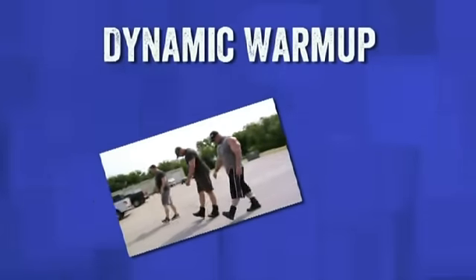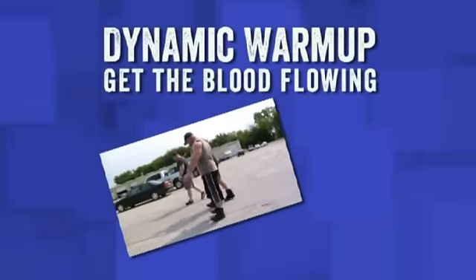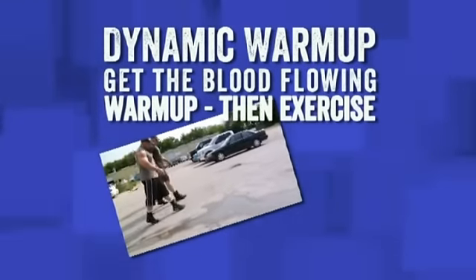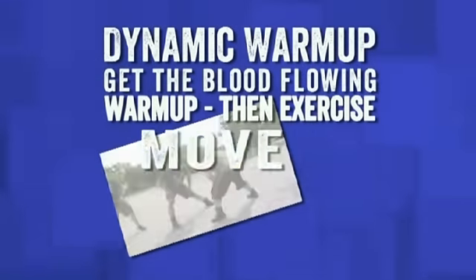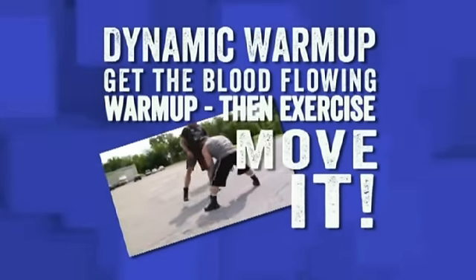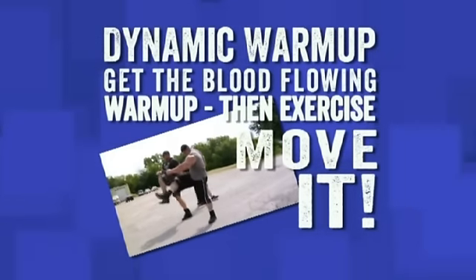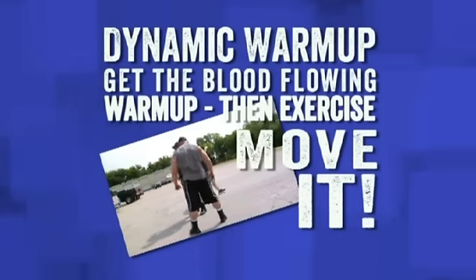We're going to start off the workout with a dynamic warm-up. The object is just to get warmed up, get a little blood flow, get the body temperature up — which already isn't a very big problem because it's 110 outside. We start off with a dynamic warm-up, then begin the exercises with lighter weights than we're actually going to use for the work set, going from a general warm-up to a more specific one.